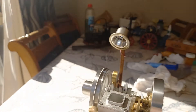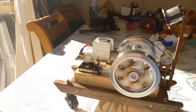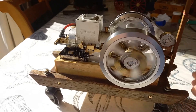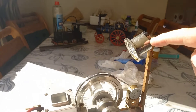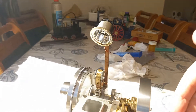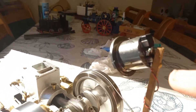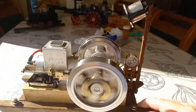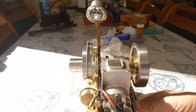Oh my god, we've got a cat hair invasion — oh dear! This unit up here is from a handheld, hand-powered torch, so it's got a built-in capacitor, and it seems to work very well with this little electric motor working as a generator.